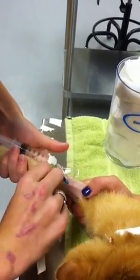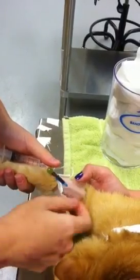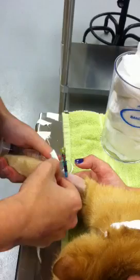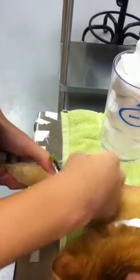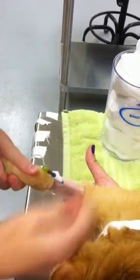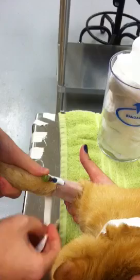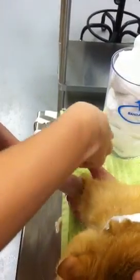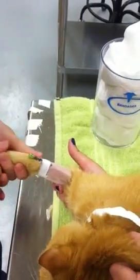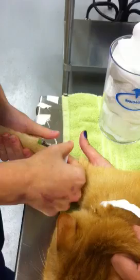I'm going to start taping by placing the sticky side up, placed under the catheter hub. Heather is doing an excellent job holding the cat here and I'm being careful not to go over my actual insertion site. This is our initial anchor piece — it's going to hold the catheter in place. My next step is to go back over the site.